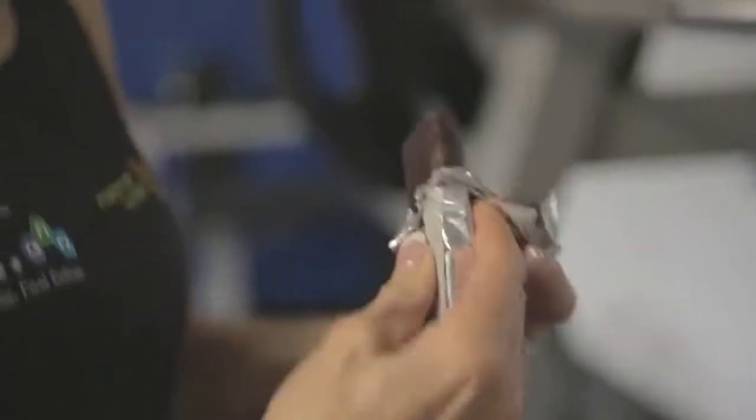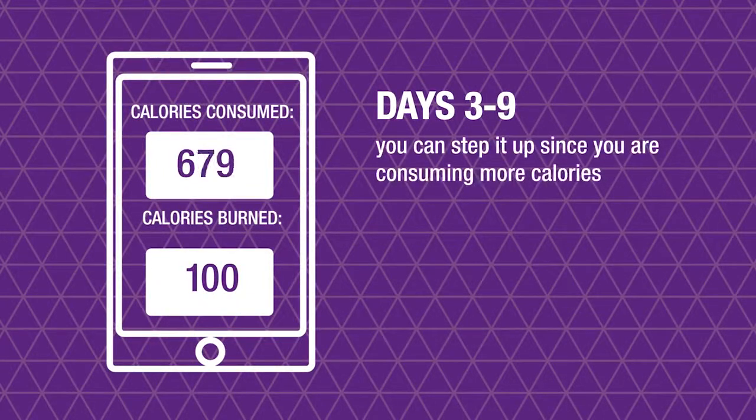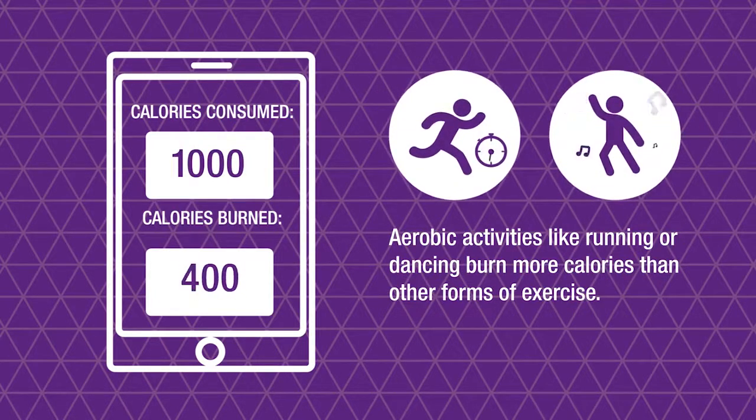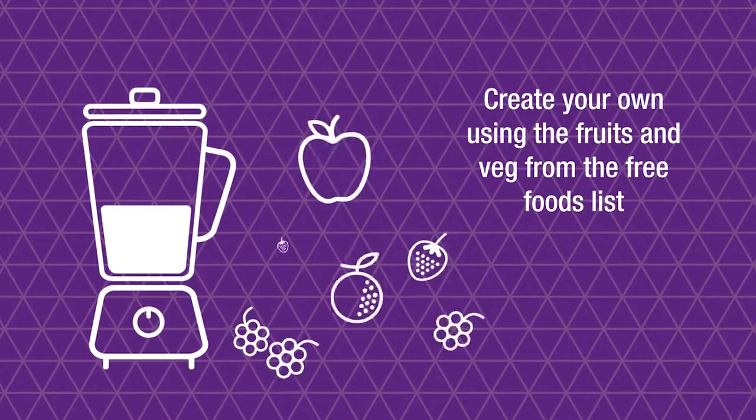Within the C9 booklet there are various exercise options you can perform throughout the program. In those first two days you'll be consuming a very low calorie diet, so you may feel you have a little less energy than usual. It's best to stick to low or moderate impact exercises during this phase — for example, a gentle 30-minute walk or a beginners' yoga class. From days three to nine you can step it up, as you're consuming more calories. Studies show that aerobic activities like running and dancing burn more calories than other forms of exercise.